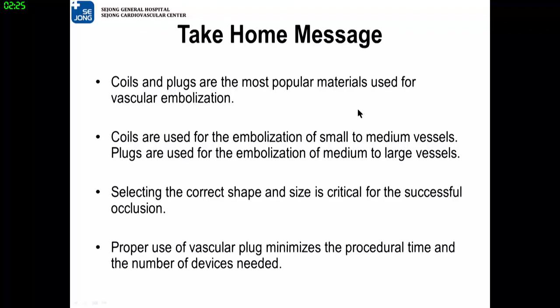Take-home messages: Coils and plugs are the most popular materials used for vascular embolization. Coils are used for embolization of small to medium vessels, while plugs are used for embolization of medium to large vessels. Selecting the correct shape and size is most critical for successful occlusion. Proper use of vascular plugs minimizes procedure time and the number of devices needed. Thank you for your attention.